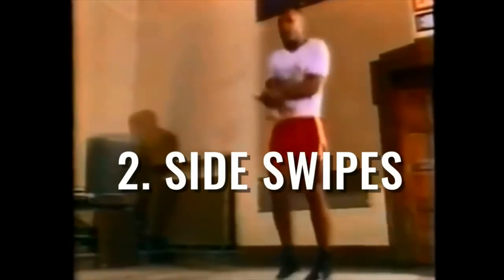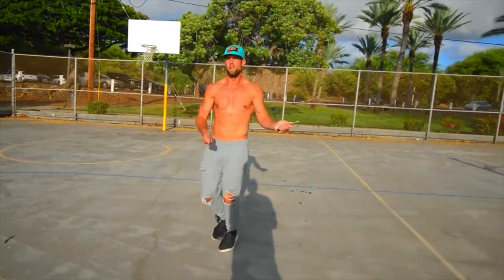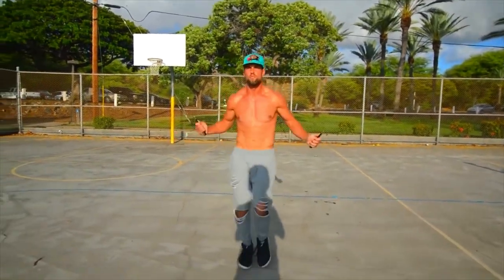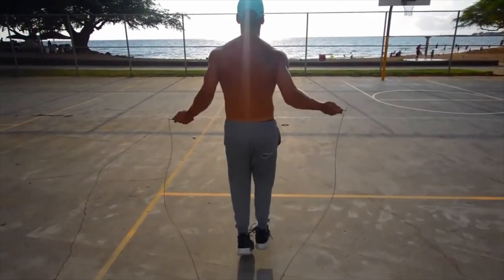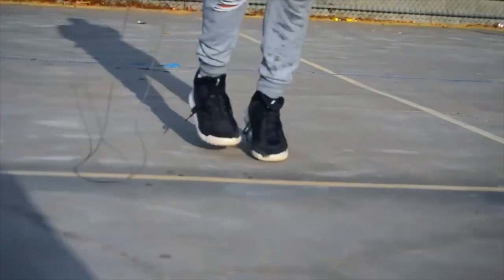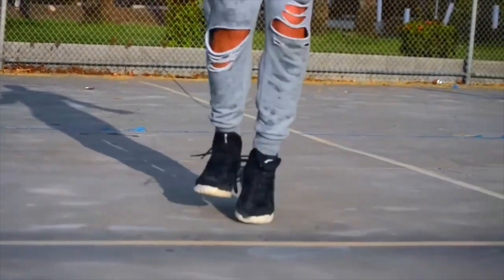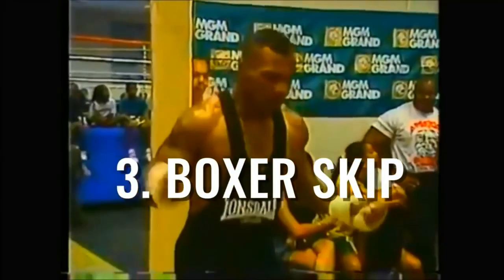Let's move on to side swipes. We have tutorials on each of these individual moves, so please go check those out if you have not. As you can see here, all I'm doing is just a couple swings in the middle, then rolling my right arm over my left, and then left arm back over my right as the rope swings to the side.